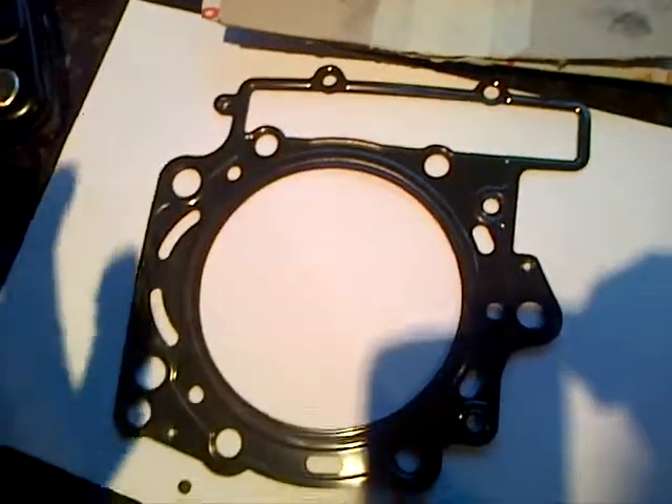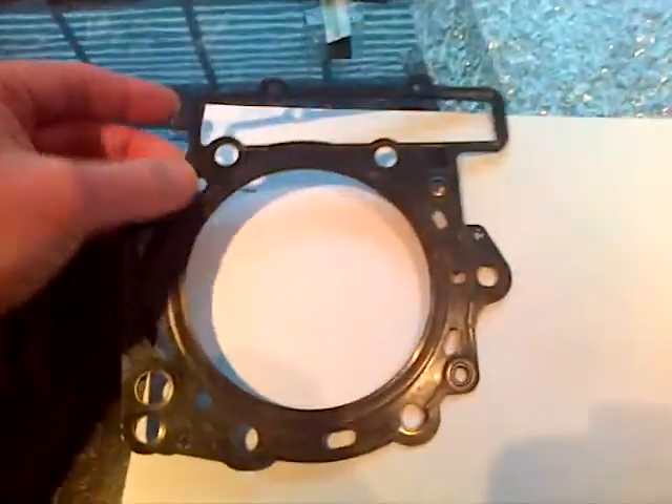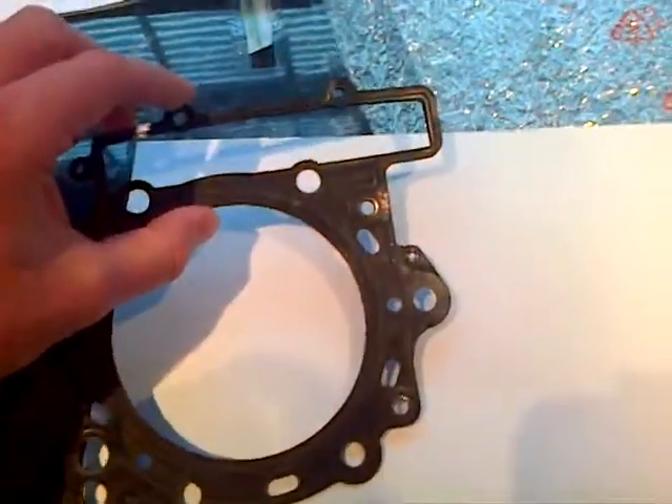This is the only head gasket I got. It was supplied inside there. There was only one. This is a gasket from one cylinder of my engine. One cylinder only.